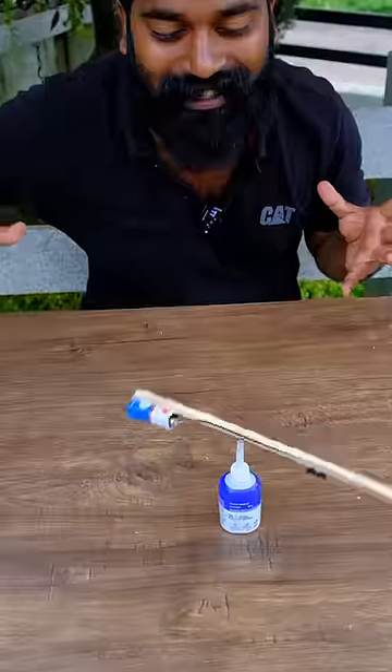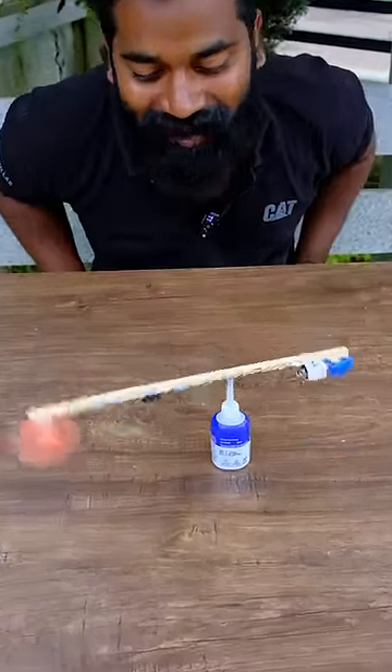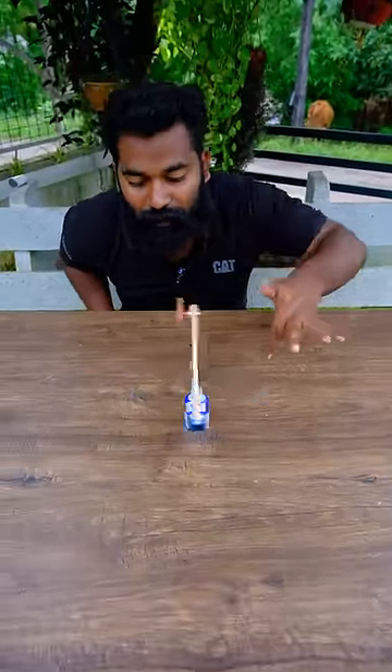This is our stick helicopter. I am going to turn on the battery.